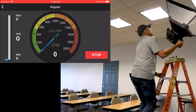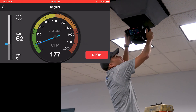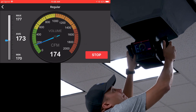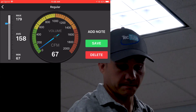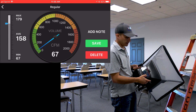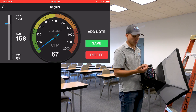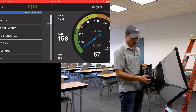The meter pulls up and I'm going to take a reading on this diffuser here. I'll place the hood over the top of it. There's quite a bit of air coming through — I'm reading about 172 to 175 CFM. That's being recorded in the app. I can press Stop, then choose to save it or delete it. I can save readings as I go from diffuser to diffuser, and they all compile into a single report that gets emailed to me, just like the regular software does.